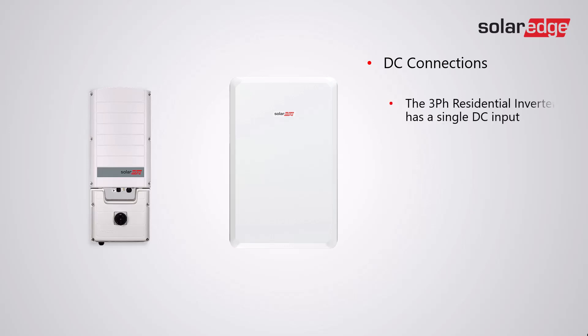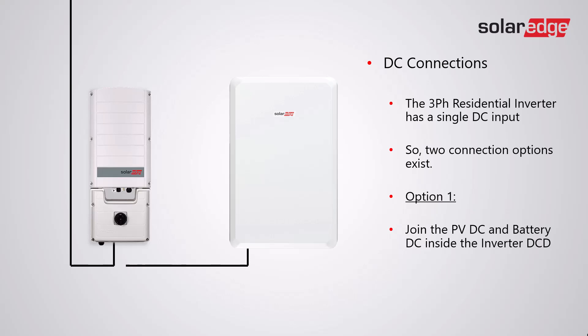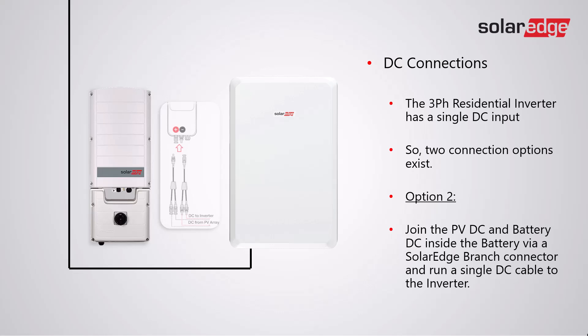The three-phase residential inverter has a single DC input, so two connection options exist. Option one: join the PV DC and the battery DC inside the inverter DCB. For option two: join the PV DC and the battery DC inside the battery via the SolarEdge branch connector, and run a single DC cable to the inverter.